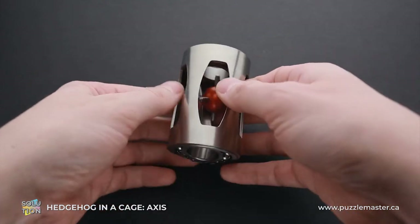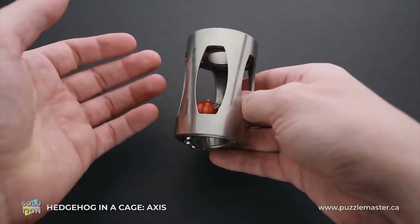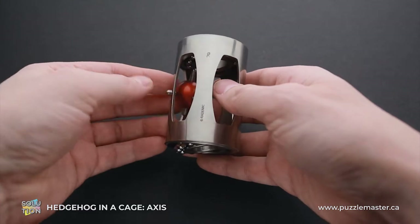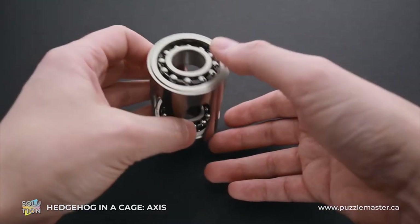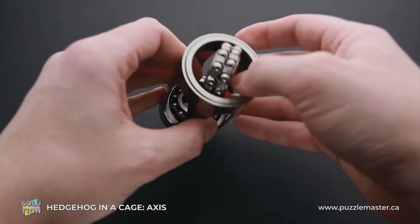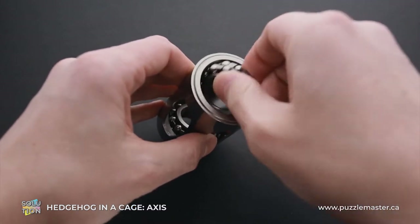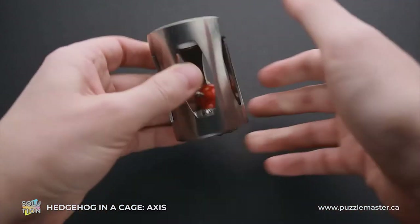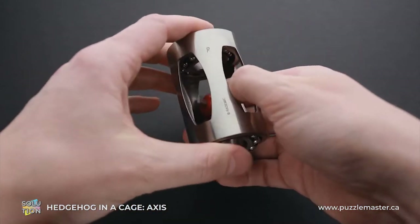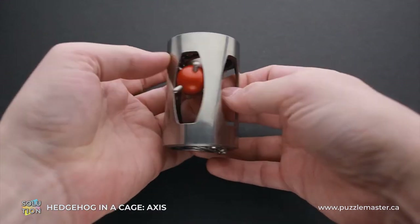As you can see, it is not a usual Hedgehog in a Cage puzzle, since first of all, it is entirely made of metal. It looks like a modern version of a classic puzzle. And second, it has two bearings, one on each side, which you can move in any direction you want. Also, the hedgehog is made out of metal and has a red color, which makes it look very interesting and beautiful.